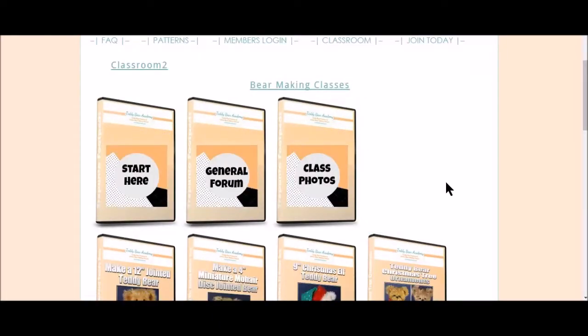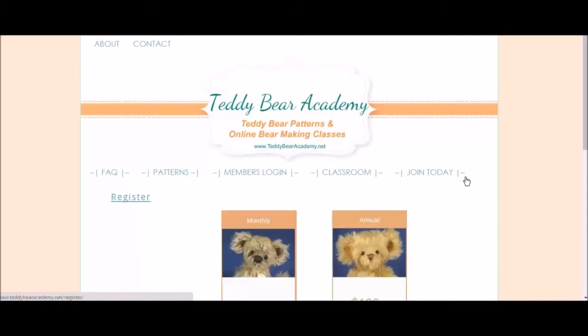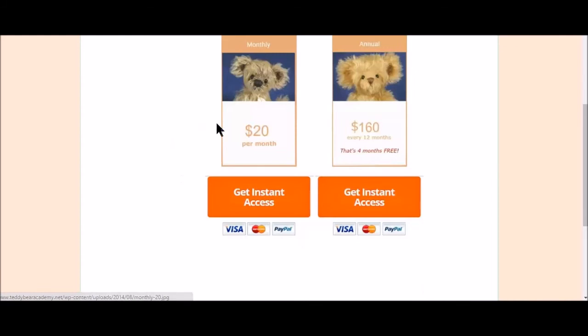I hope you enjoyed this little sneak peek inside Teddy Bear Academy. If you would like to join, learn more about making bears or selling bears, go ahead and click on Join Today. We have memberships for either monthly — $20 a month with automatic payment by PayPal or credit card — or you can get four months free by paying for an annual membership all at once. You can cancel at any time. I hope you enjoyed this short visit inside Teddy Bear Academy.